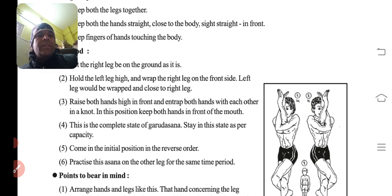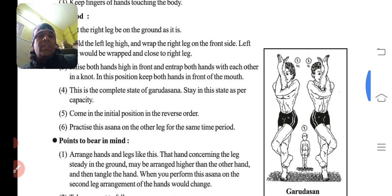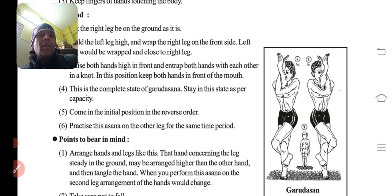Then raise both the hands high in front and entangle both the hands with each other — ek dusre se pech lada do haath ke, jaise hum thaath bandh kar rahe ho — dono haath se. In this position, keep both the hands in front of the mouth. This is the complete stage of Garudasana. Stay in this position as per your capacity.